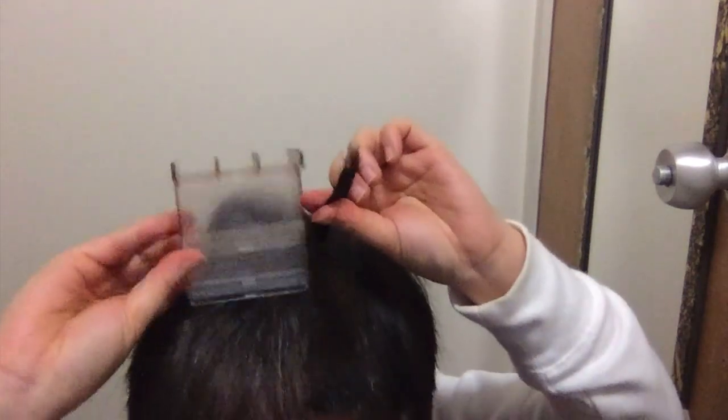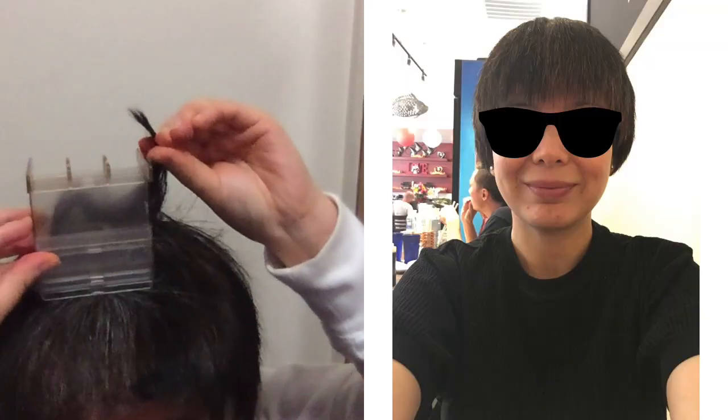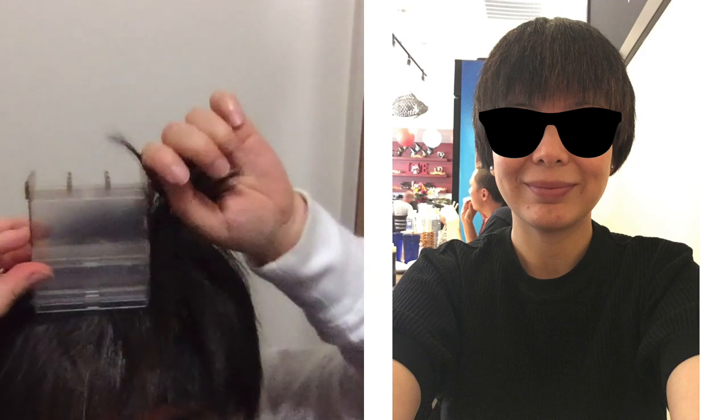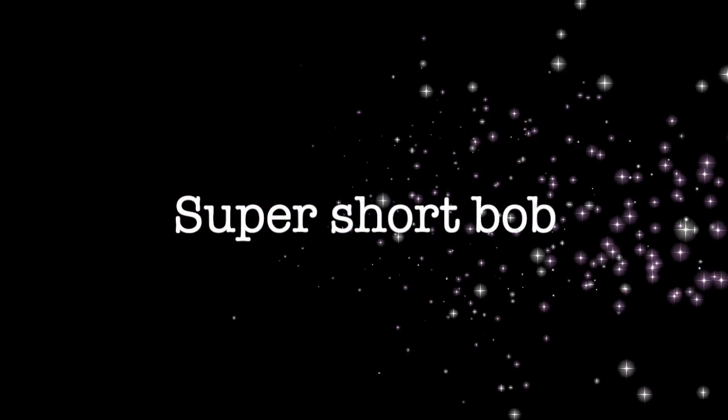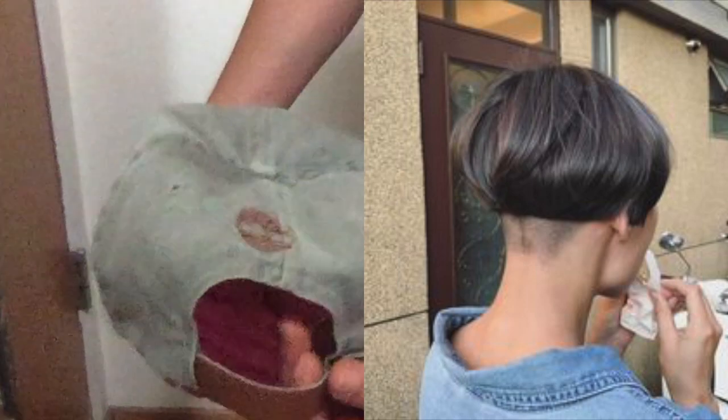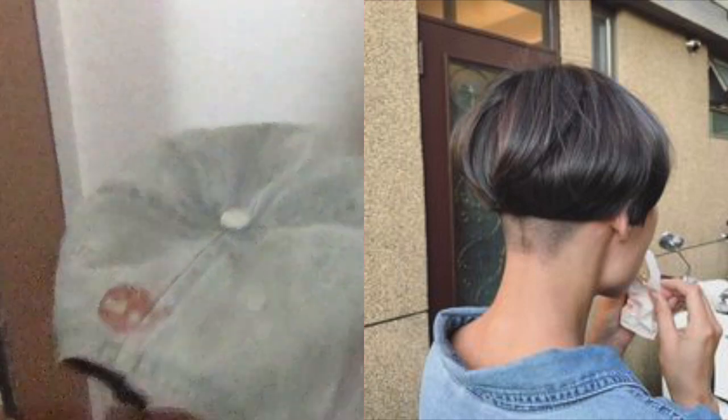For a long undercut, you can take a spacer in the length that you want your hair to be on top and just run it all over the top section of your head.